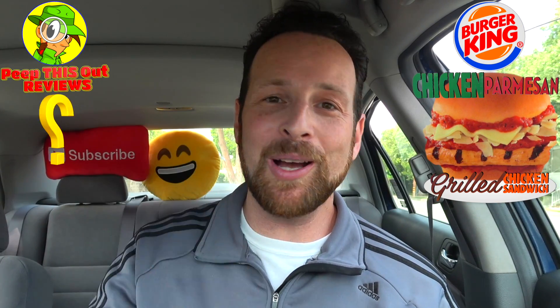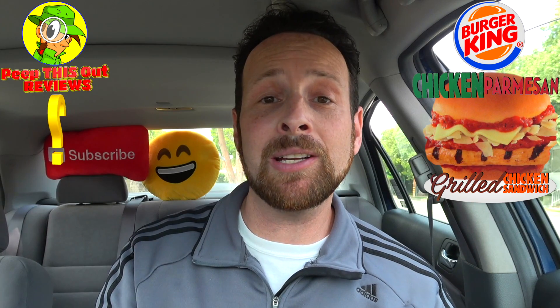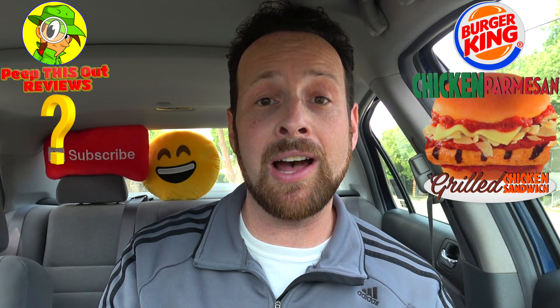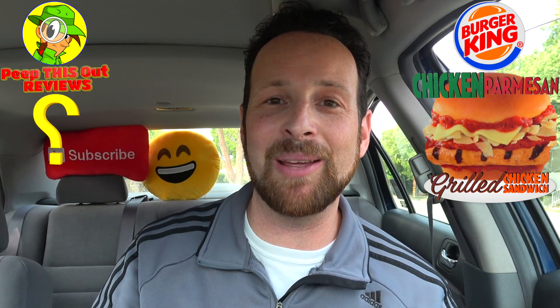The obvious question is — are you already a fan of the chicken parmesan sandwich here at BK? And if you are, are you going to be giving this grilled version a shot, if not the regular? Drop those comments down below and definitely let me know.